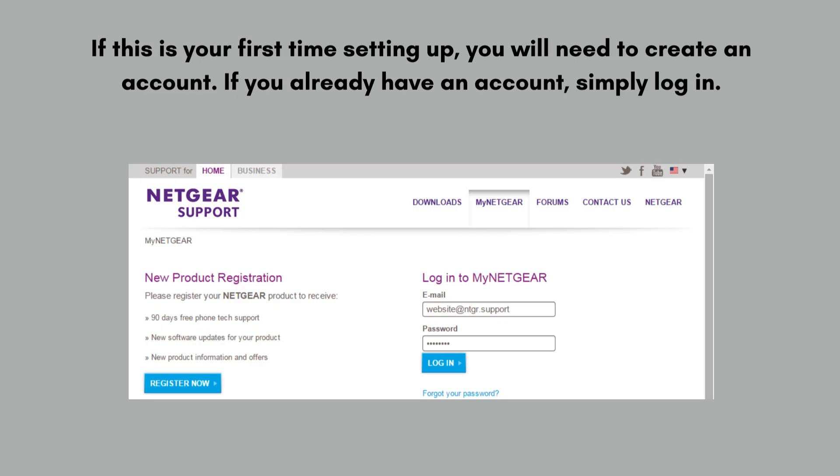If this is your first time setting up, you will need to create an account. If you already have an account, simply log in.